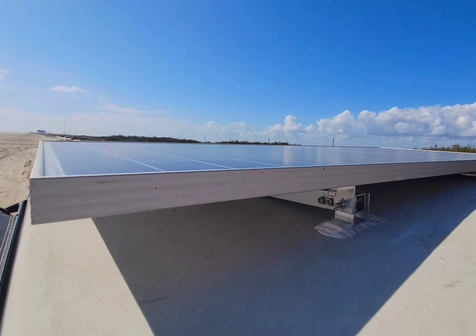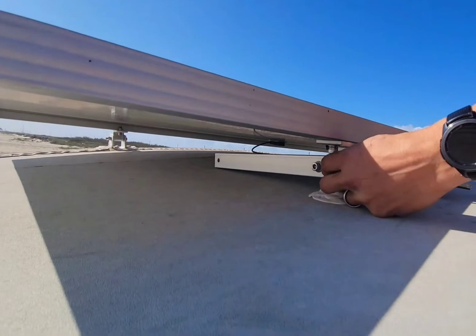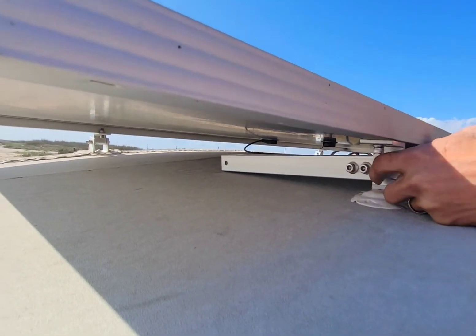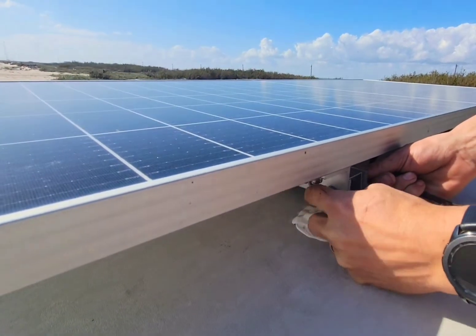This isn't exactly how they're intended to be used. They're actually meant to permanently tilt a panel on like the roof of a house or something. As you can see, I've just been leaving the leg lay on the roof. That's not been an issue, but you could always put a piece of rubber tape where it hits there if you're worried about it damaging your roof.